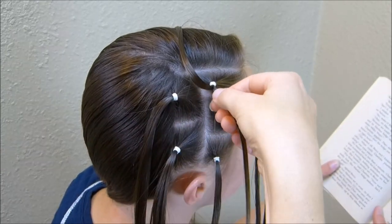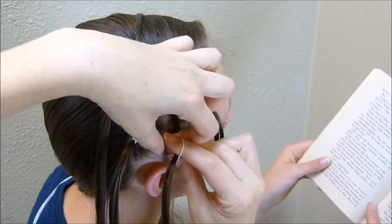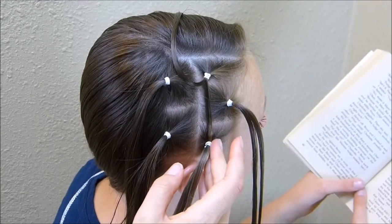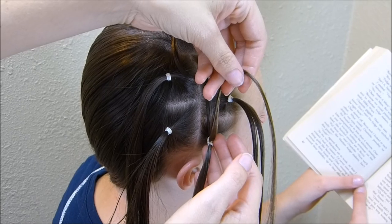I'm going to take one of these strands and bring it straight down and just add another elastic over the top of the one that's already there. If you want these elastics to have a cleaner look, you can go ahead and remove the first one you put in, because everything is combined with the second elastic.